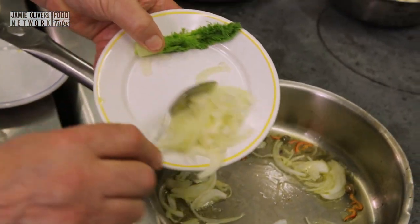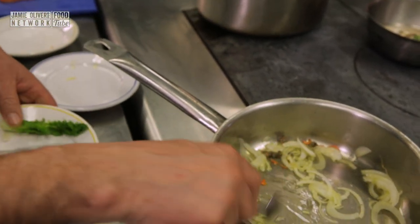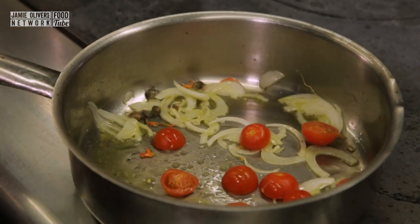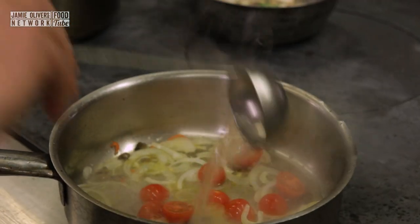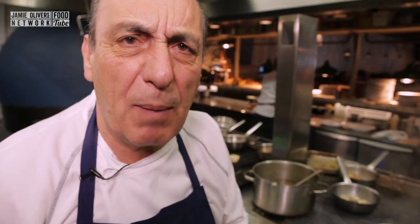Quarter of fennel. Just enough — just have to sweat it. Little tomato, five to six cherry tomatoes. Cook all together. You can see I haven't put the salmon yet, because I don't want the salmon overcooked.